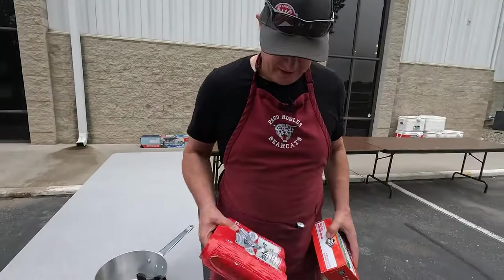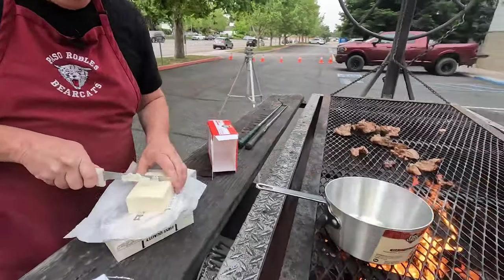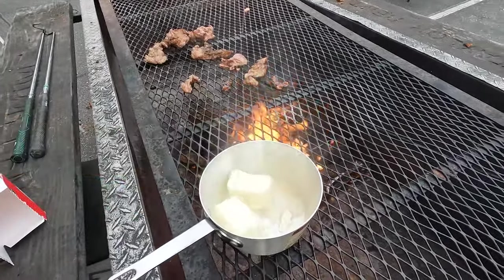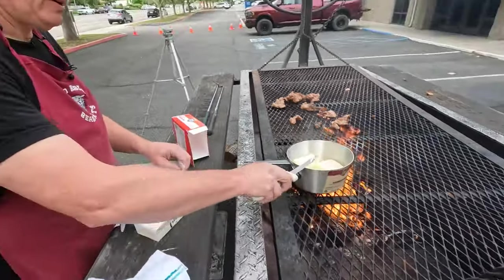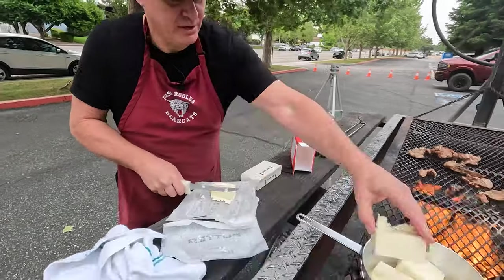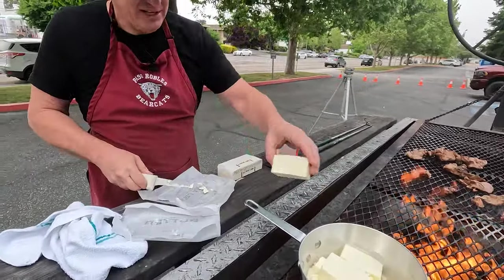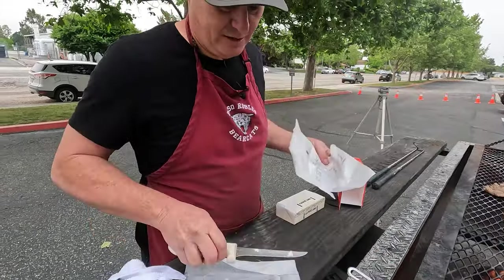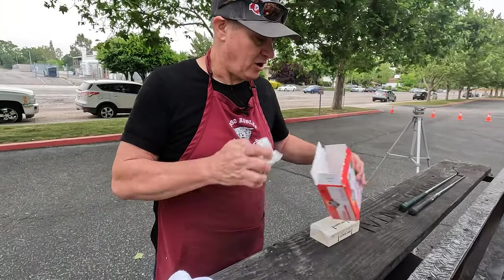Secret ingredient — we're just going to melt this butter down. This butter is going to be a basting agent with some other goodies we're going to put in it. We have basting agents for all of our meat today.